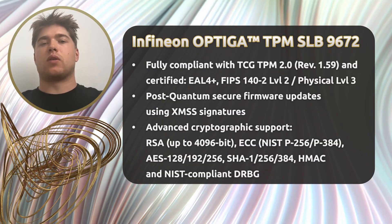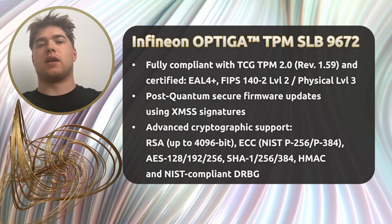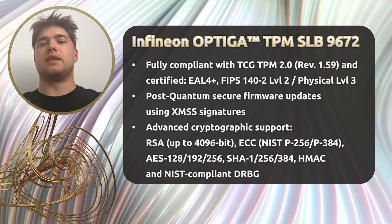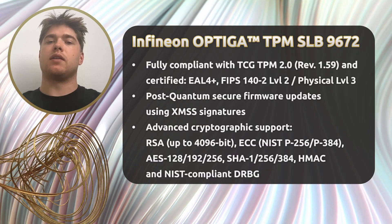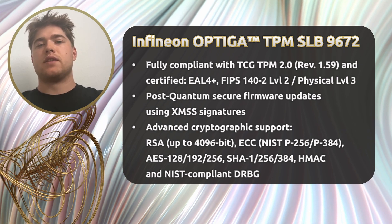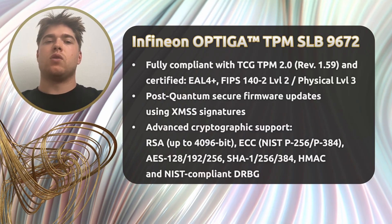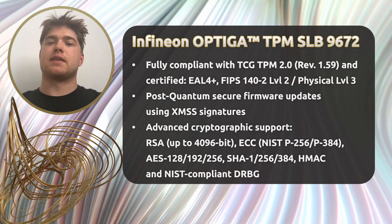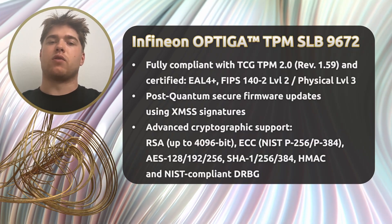It also offers about 51 kilobytes of non-volatile memory for storing additional keys, certificates, and platform data. It includes a unique, permanently assigned device ID — the endorsement key — which is used for secure hardware identification, particularly in IoT and industrial environments. For deployment in harsh environments, this chip supports an extended temperature range from minus 40°C to about 150°C. With built-in FIPS-compliance self-tests, EMC compliance, and a tamper-resistant physical design, it is built for robustness in the field.